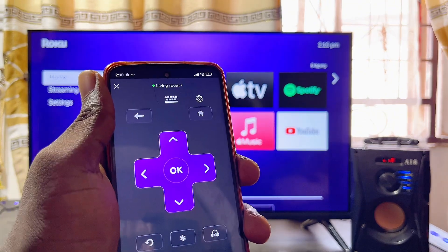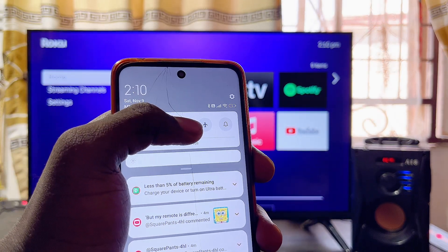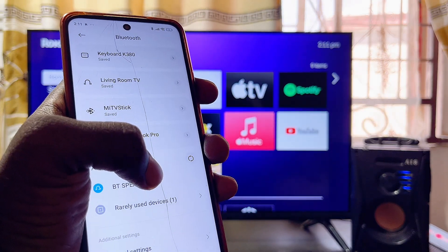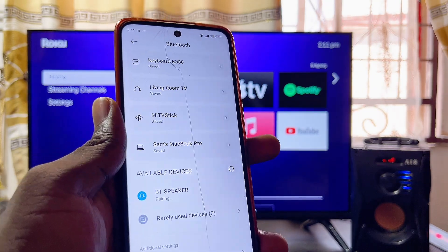Now connect your phone's Bluetooth to your Bluetooth speaker. Make sure Bluetooth is turned on on your phone, then pair your phone with your Bluetooth speaker. In my case, my Bluetooth speaker shows up as 'BT Speaker,' so I'll select it and click Pair.